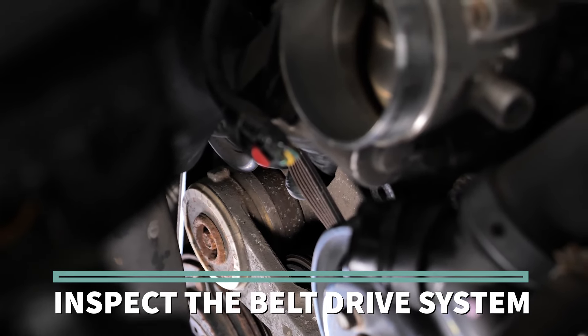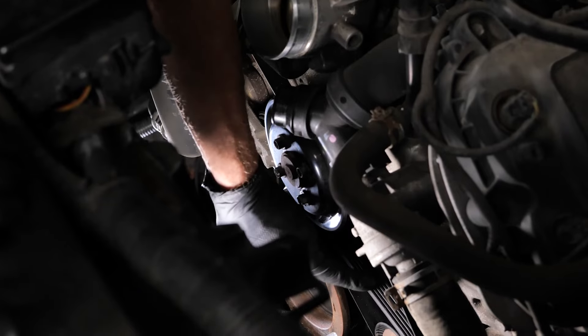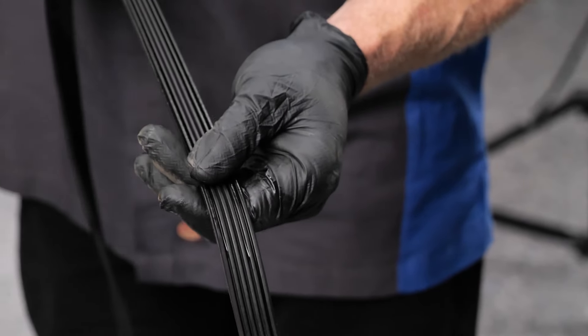The multi-rib belt on this application has been on the vehicle more than 100,000 miles. While the belt is not cracked or frayed, the wear to the ribs is significant enough that the belt is slipping because the belt has bottomed out in the grooves.